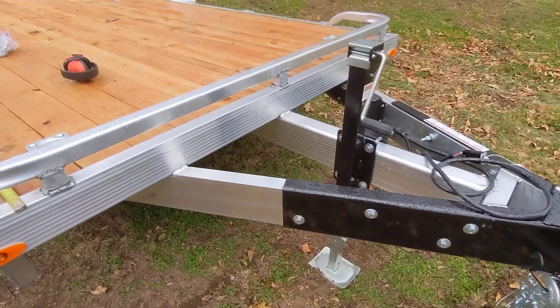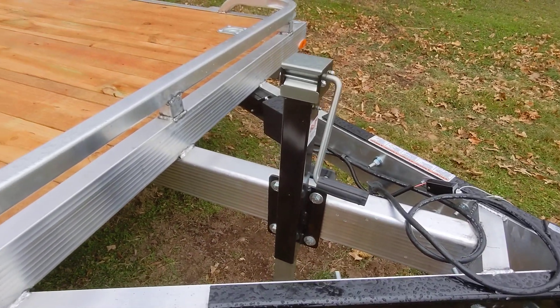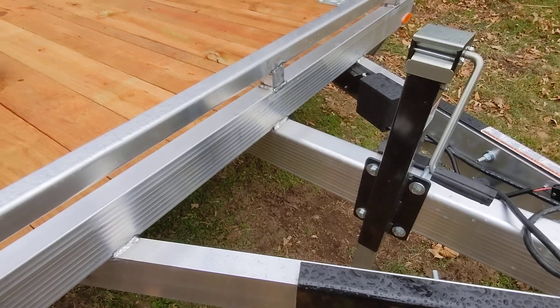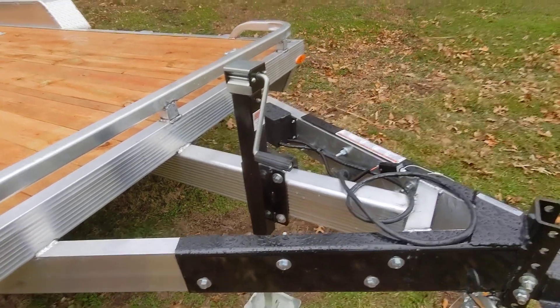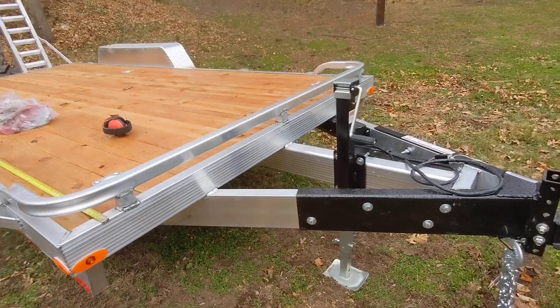I got a box on order that's going to come in here. I'm going to have to shift the jack up further and then mount the box in here. It's a square box, 10 inches tall. Also a spare tire holder — I'm going to mount the spare tire on the bottom and use it for holding in the box as well.